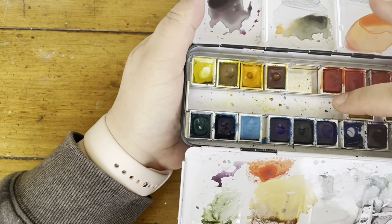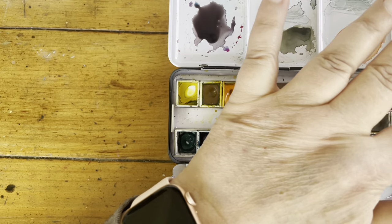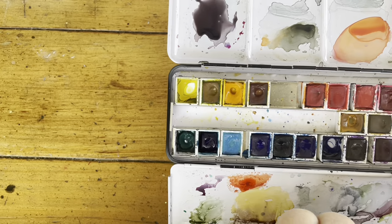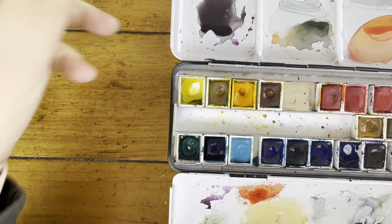So that's my Winsor Newton palette. Counting everything up — that's 28 colors in total.